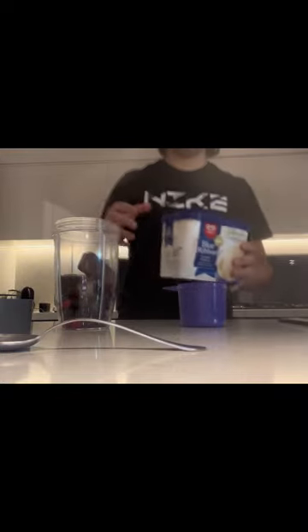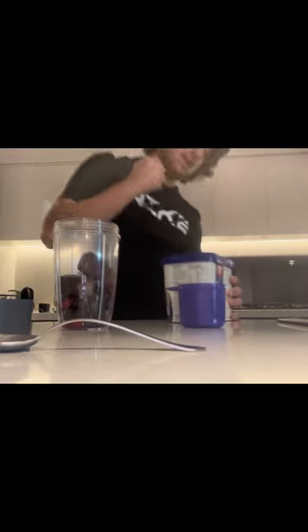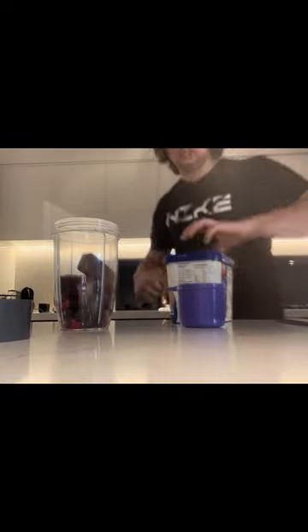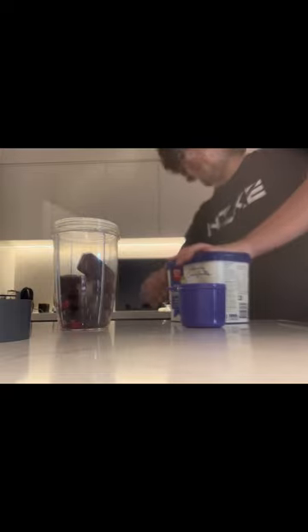Now we're going to add our delicious vanilla ice cream. That's a good one. Excuse my French! But yeah, I'm very dumb with that.